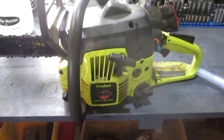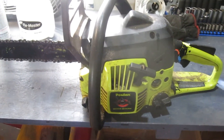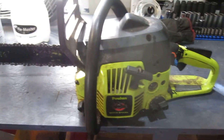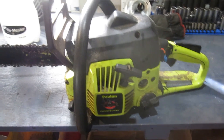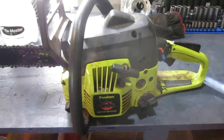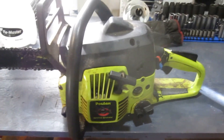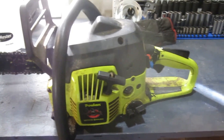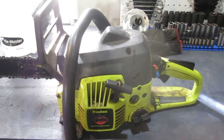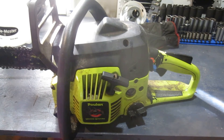All right guys, we got her up and running again. Got the new gas lines in, the new filter, the new carburetor — it just needs a little bit of tweaking. I've got to sharpen the blade up and then she should be ready to go. So if you've had an issue with your chainsaw not starting because the fuel lines corroded and fell apart, that's how I fixed it, and I hope that helps. If you like the video, give a thumbs up, give a like, and until next time.